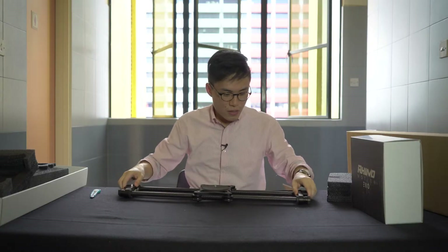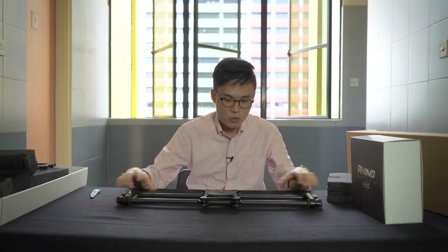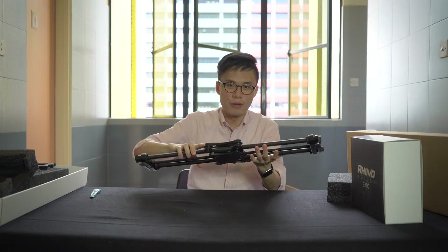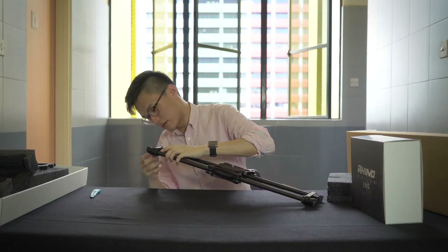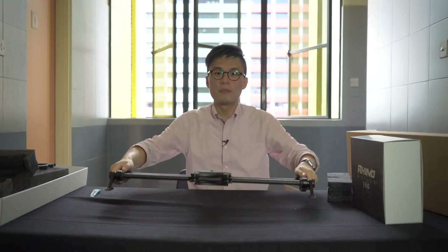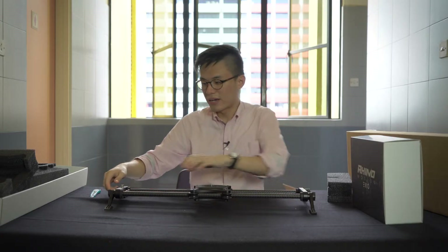This piece that we ordered is the Rhino Slider Evo 24-inch one. It comes with the carbon fiber rails and it really looks really good. We were looking to get something that was smaller and more compact, and when we saw this online it really kind of won us over.